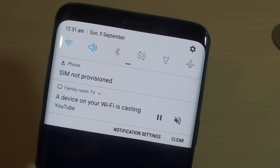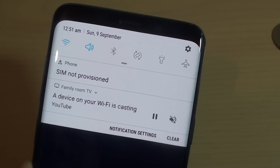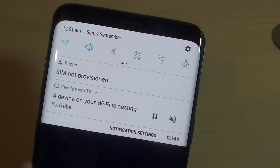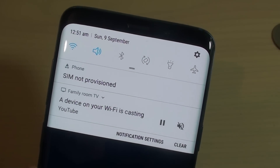Another thing that can cause the phone to display this message is if you port the number from your old SIM card over to the new SIM card. If you haven't waited long enough and the carrier hasn't had a chance to import your number over, you will also get this error.